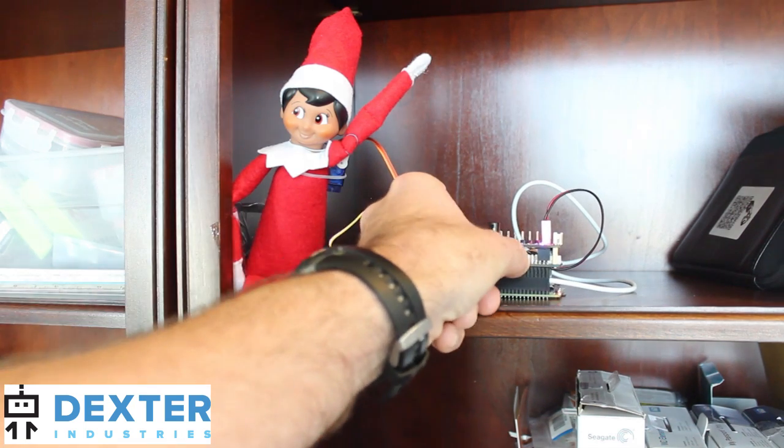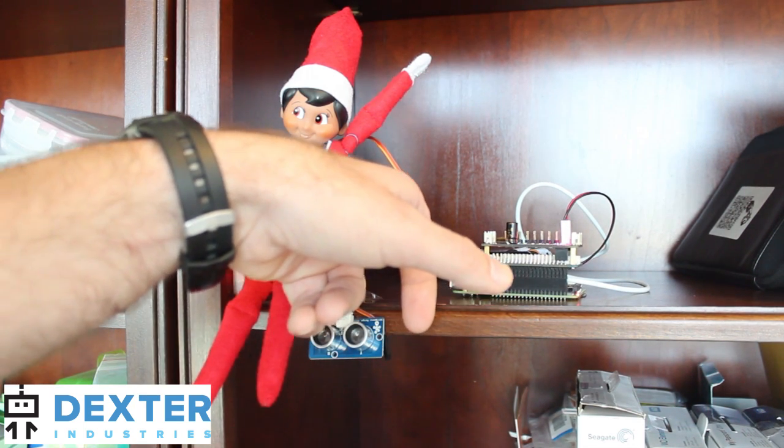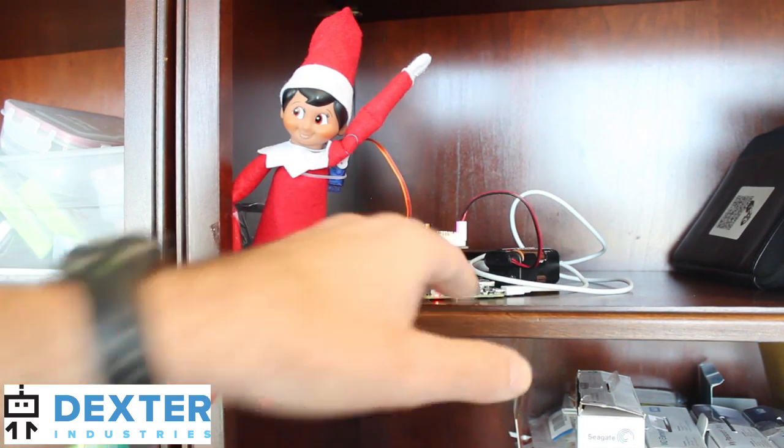To tie it all together and be able to control and run it, we've got a Raspberry Pi Wi-Fi dongle on the Raspberry Pi that gets us onto the network.